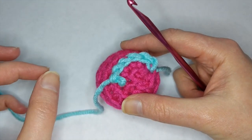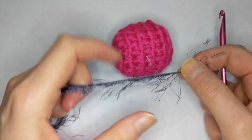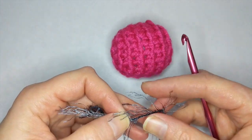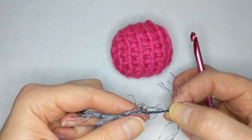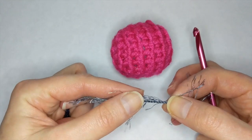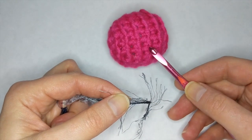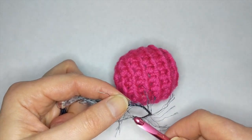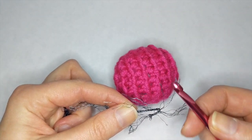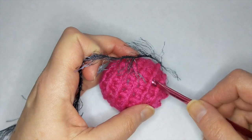Now I'm going to show you a couple of tricks with the eyelash yarn. When you're crocheting with it, just ignore all the long furry bits — all you want to pay attention to is that little core in the middle. It is really hard to see, and it's so small that you'd think you'd want to use a smaller hook, but don't. Use the same size hook that you used for your body. A smaller hook is just more likely to drop the loop, and it is really hard to find again if that happens. So go ahead and use the same size hook you used for the body.